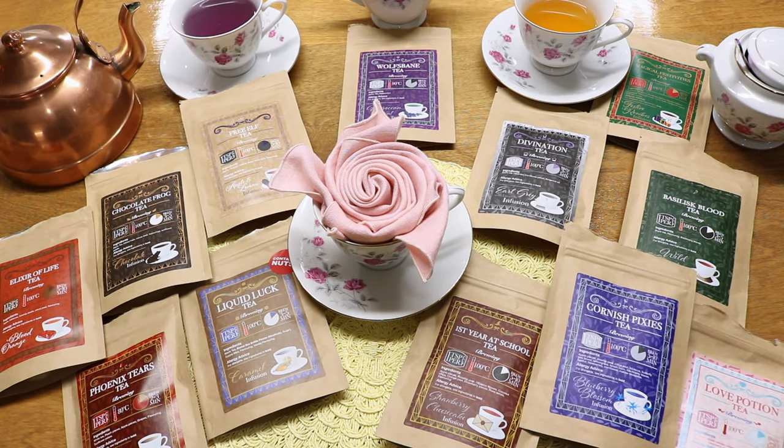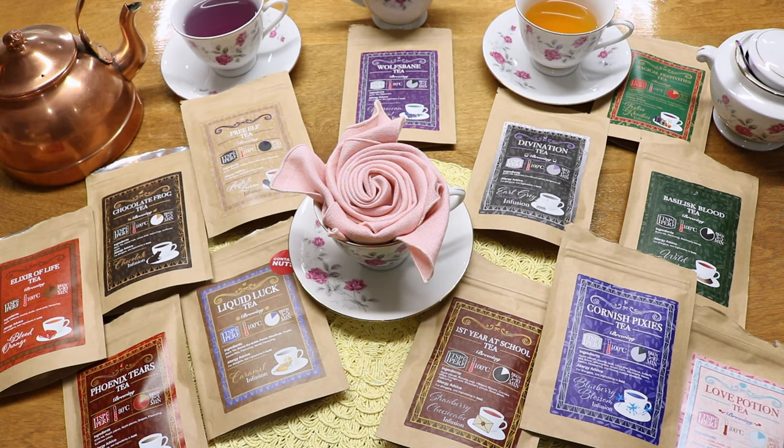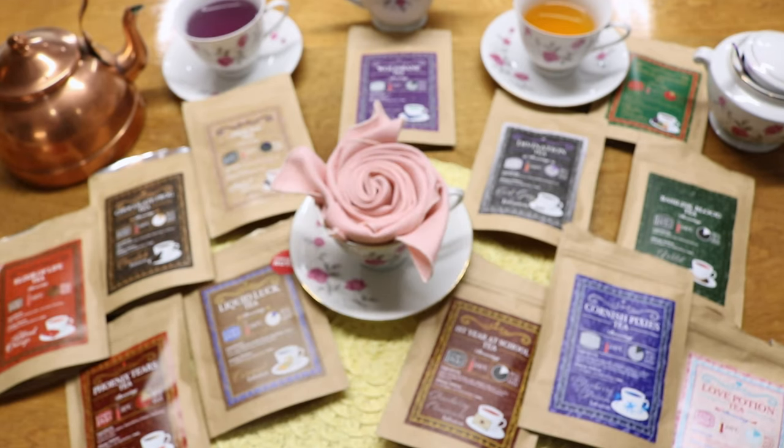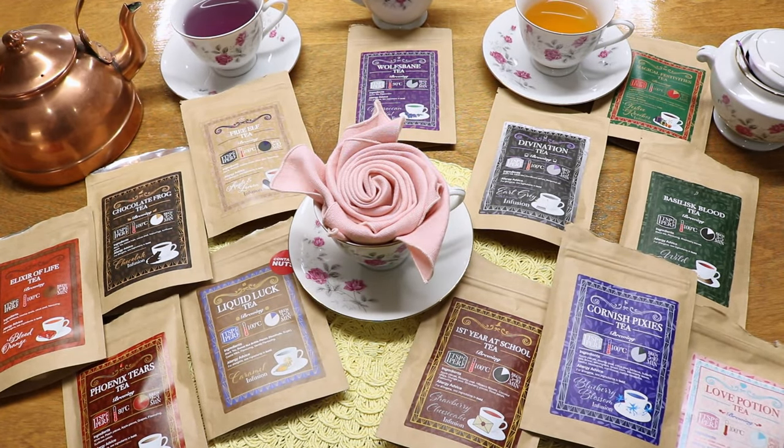Today we're going to taste all of the teas we received in the Geek Gearboxes in 2019. I have my sister here tasting with me, since I'm more of a coffee person and everybody has different palates, so we may like different teas. We actually busted out some of my grandma's china for the tea tasting. We're going to try all the different teas and incorporate sugar, honey, and cream to see which enhances the flavors. Let's get started.